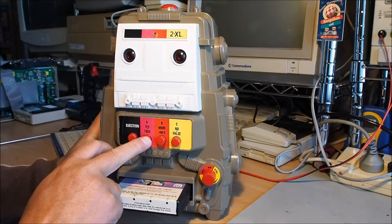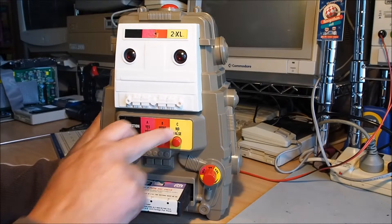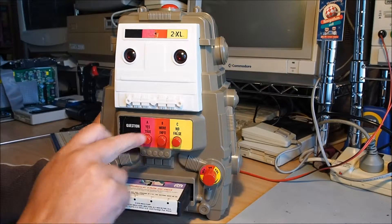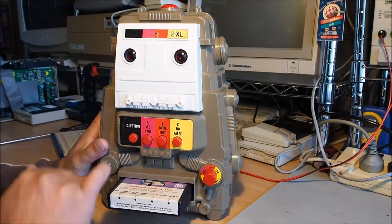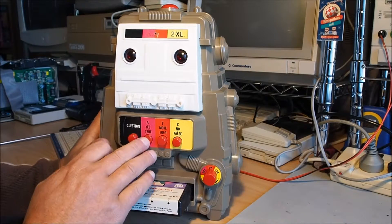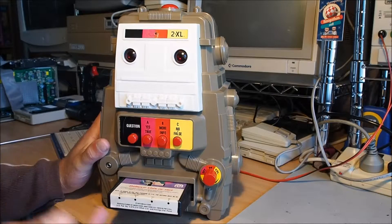We've got A, B, and C buttons with yes, more, or no, true, info, and false. So you're to answer the questions whether they're true, or answer yes or no or false.